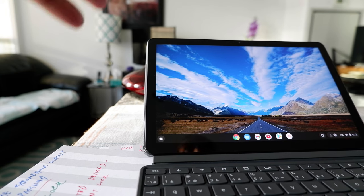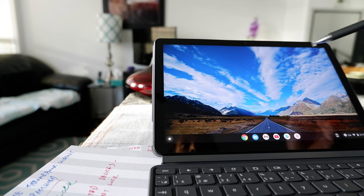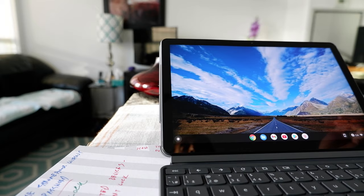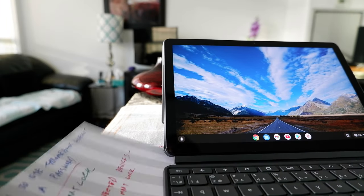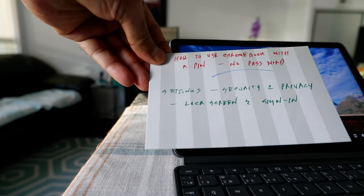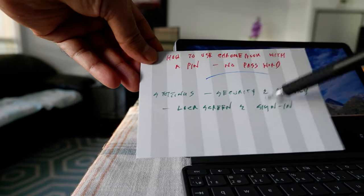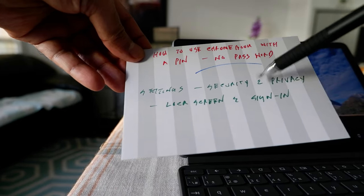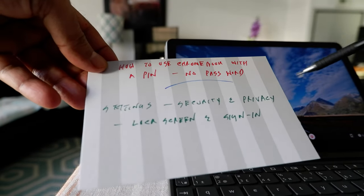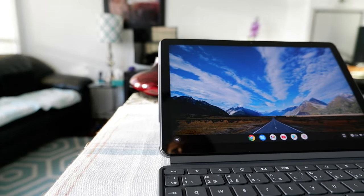I have a separate video on Smart Lock and I'll put a link in the description box below. Today I'm going to show you how you can use a PIN or gesture PIN to open your Chromebook instead of typing your actual password, which can be quite long. To do that, you have to go to Settings > Security and Privacy > Lock Screen and Sign In.